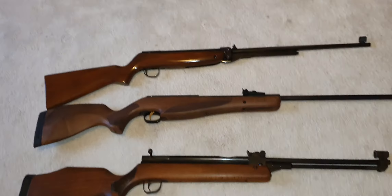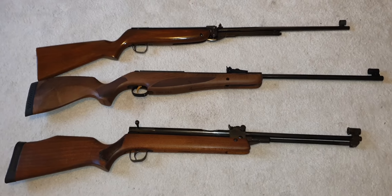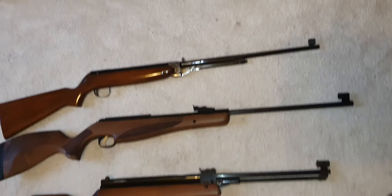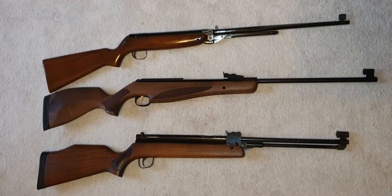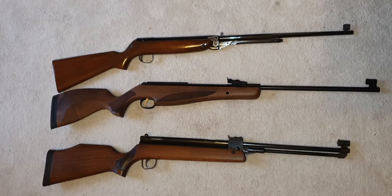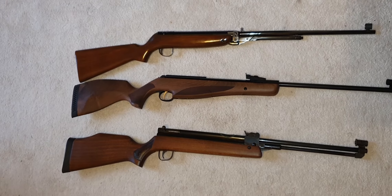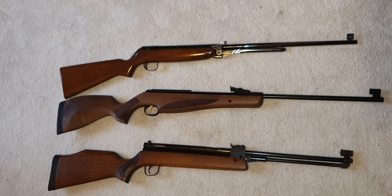Aren't they lovely? There's something about spring-powered air rifles — underlever or break barrel — and gas rams too, because the N-Tech is a gas ram. That traditional styling just makes them look beautiful. Three absolute beauties spanning from the 1950s with the Mark 3 — well, this particular one was actually made in 1968 — all the way through to 2020 with the N-Tech.